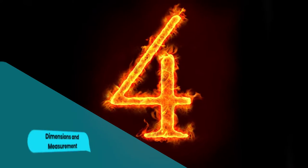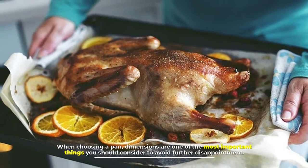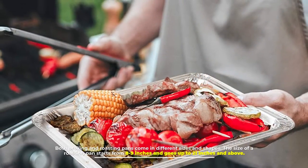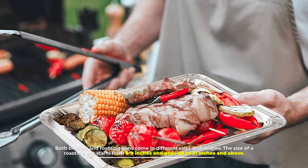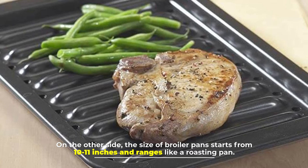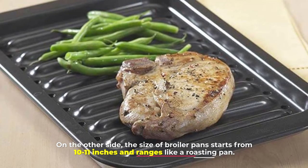Number four: dimensions and measurement. When choosing a pan, dimensions are one of the most important things you should consider to avoid disappointment. Both broiling and roasting pans come in different sizes and shapes. The size of a roasting pan starts from 8–9 inches and goes up to 21 inches and above, while the size of a broiler pan starts from 10–11 inches and ranges similarly.